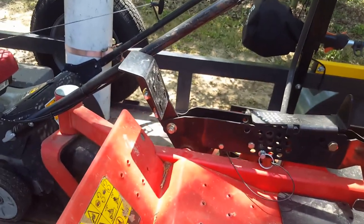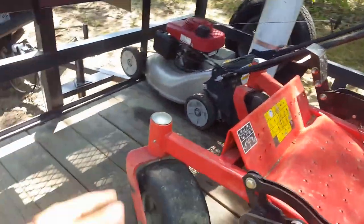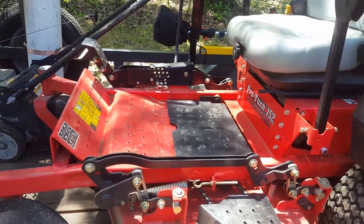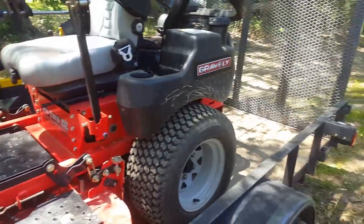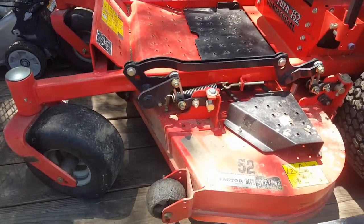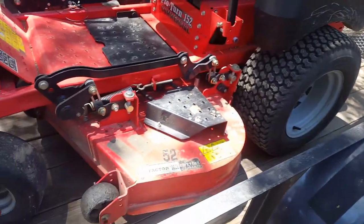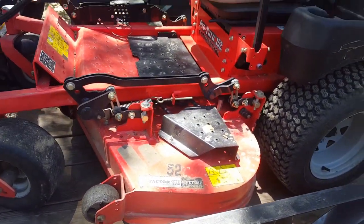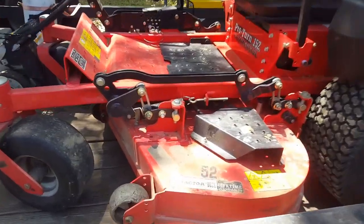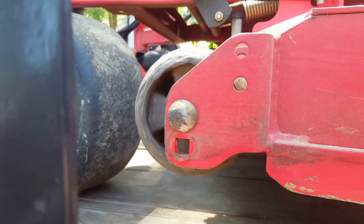Also remember you can always work that foot pedal — if you see a big stump coming up, just push your foot pedal up to raise the deck. That's on a zero-turn of course, not a standard mower. Anyway, I just mowed my grass and wanted to give you guys that quick tip. A lot of people don't know you can move those wheels, and a lot of people do know but don't know why.